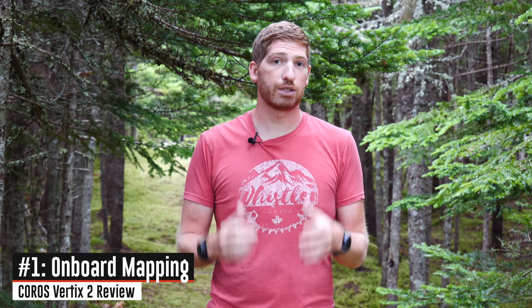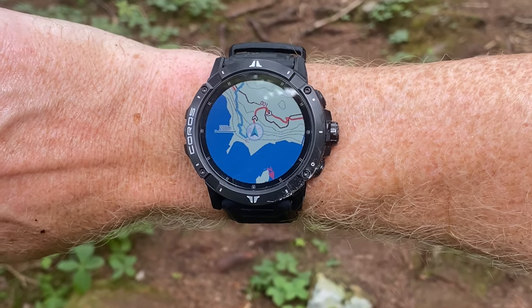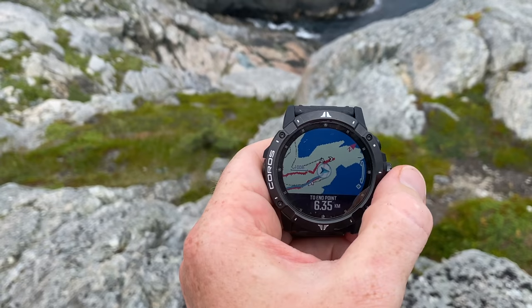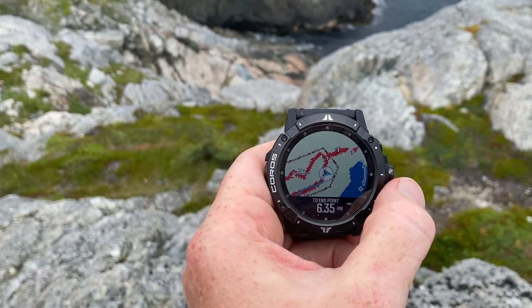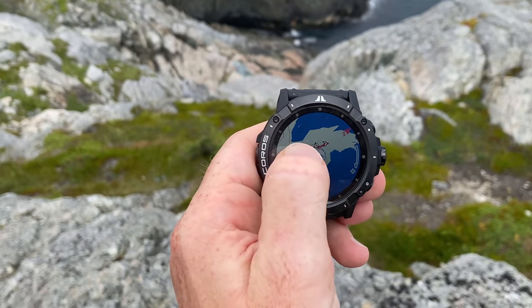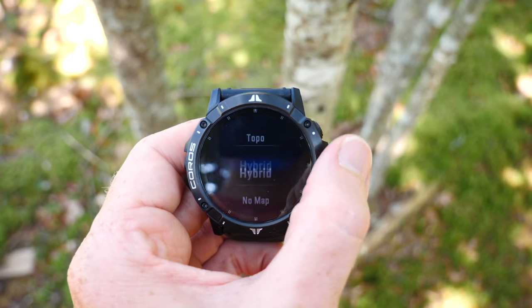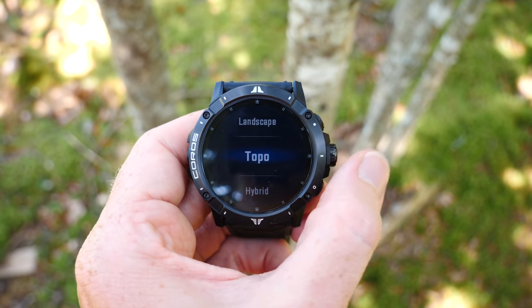The very first one is mapping, or a map layer on the watch itself. You can enable this map layer anytime that you're routing. Right now you can't see the maps outside of routing — outside of having a course loaded into the watch. Coros says that will probably change down the road, but the map layer allows three different versions: one is a generic map layer, two is a topo map layer, or three is a hybrid of the two.